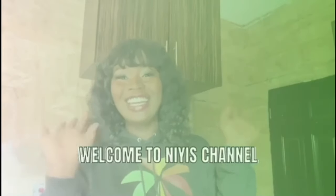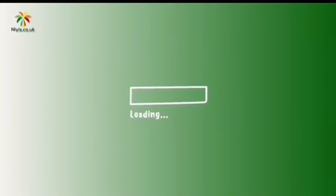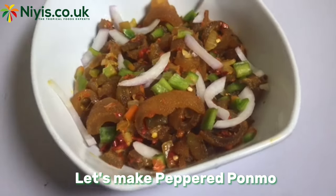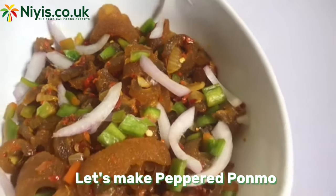Hello, taste buddies! Welcome to our YouTube channel. On today's video, we'll be making bonbon sauce. This is a wonderful meal you enjoy while hanging out with friends with a cold bottle of beer by your side.